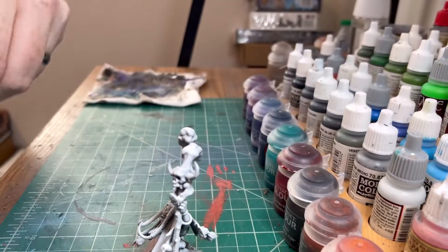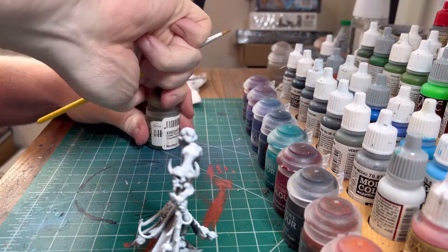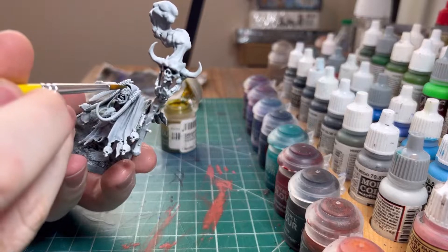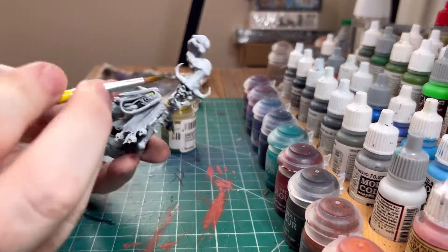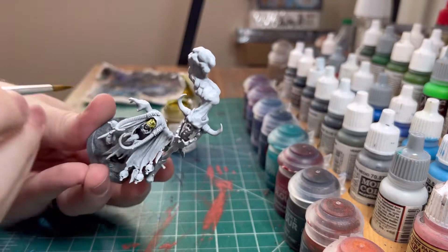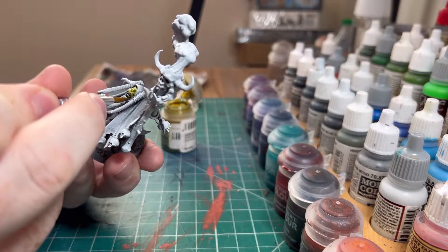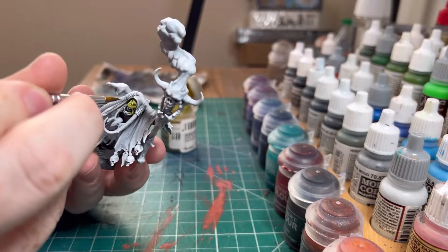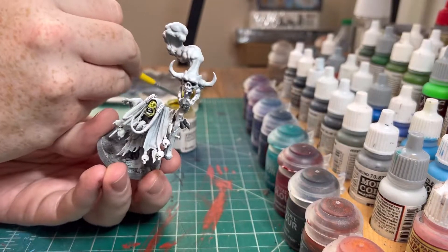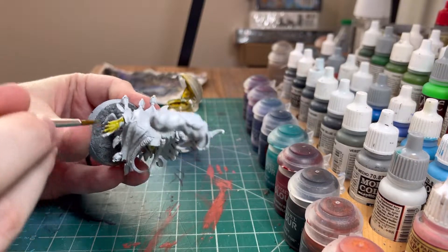So we're going to start with their flesh. We're going to use Plague Bearer Flesh for their skin now. It's mostly contrast paints for these guys — it's quick, it covers well, and it does everything that I want it to. It has the vibrancy of color, a variety of colors I can use, and it covers well without having to do millions of coats. This is what we've resulted to after trial and error.